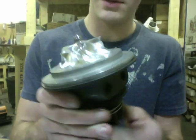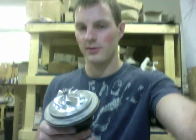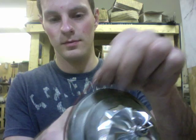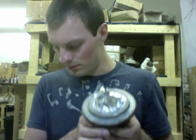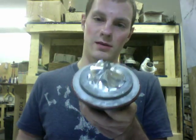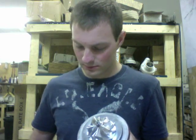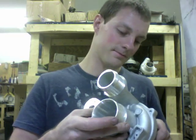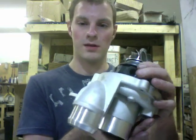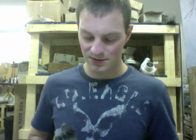Once you're happy with the alignment, you can go ahead and install the compressor housing o-ring. The next thing you want to do is oil up this o-ring, and then install it into the compressor housing and bolt down the compressor housing. Make sure that you remember the rotation.